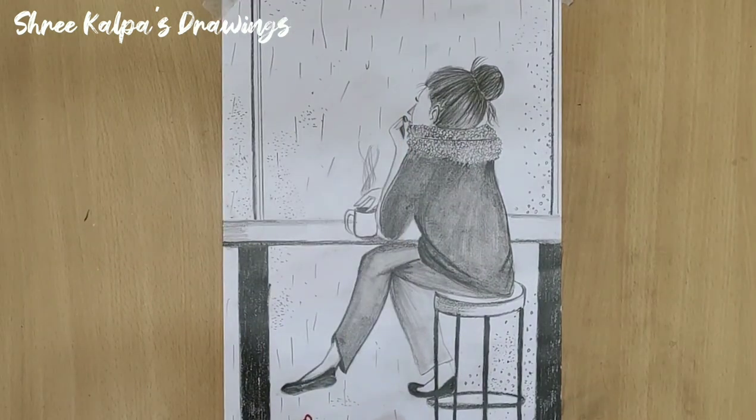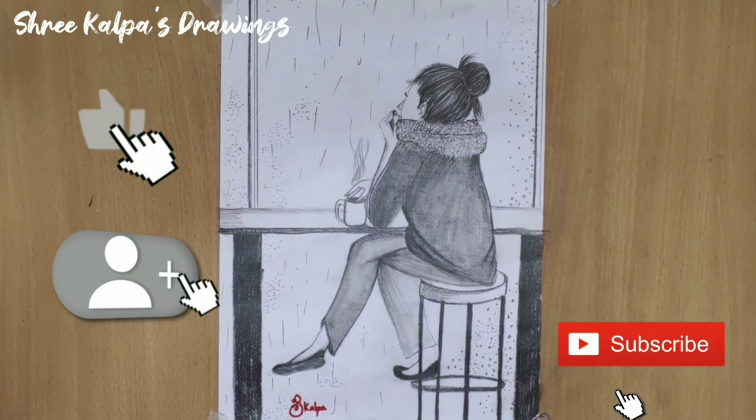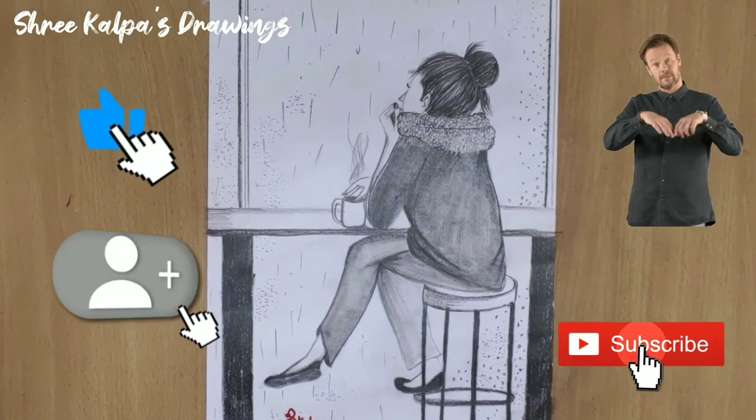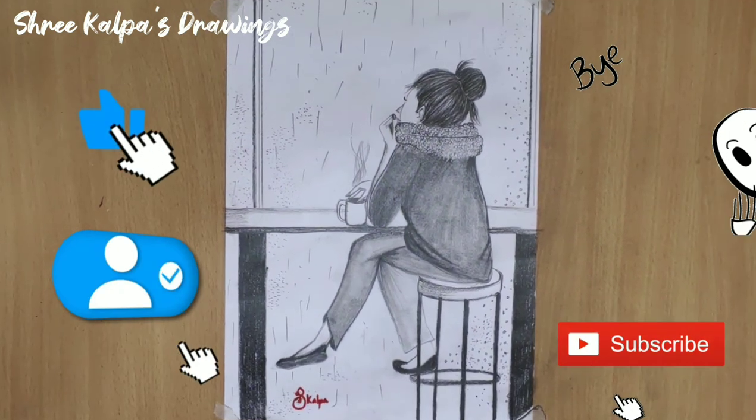And it's done. Isn't it beautiful? Like, share and subscribe to my channel. Comment down below what type of drawing do you want to see me draw? Bye-bye. See you all in my next video.